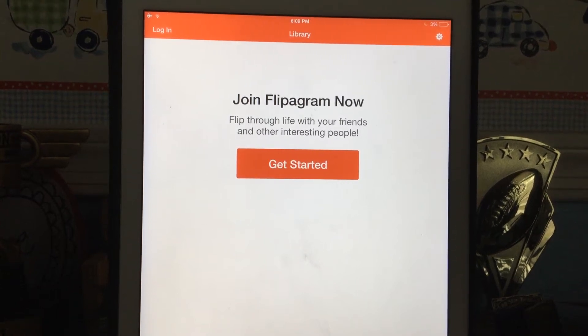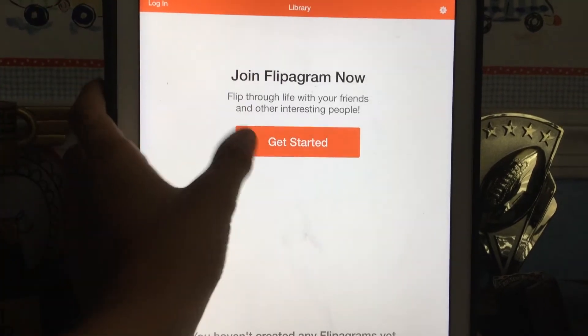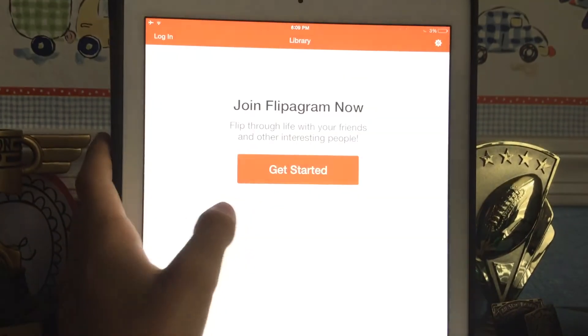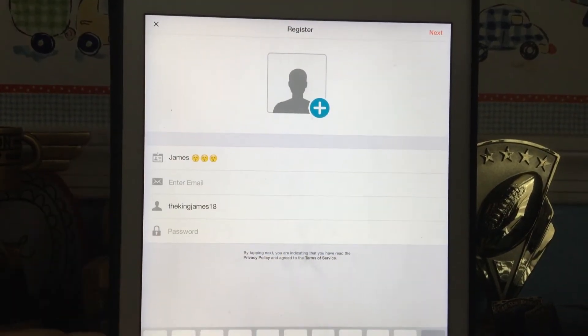In this video I'll show you how to set up a Flipagram account. You can either register with Facebook or register with your email. You can add a photo if you want.